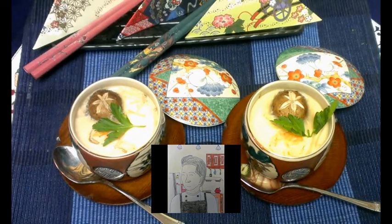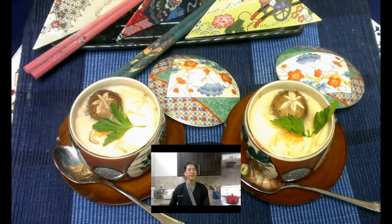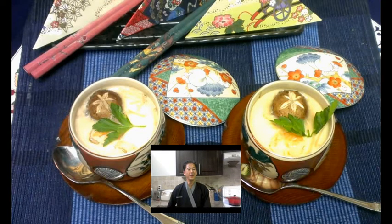Today we're going to make a Chawanmushi. Chawanmushi is like a Japanese quiche. You can put anything you like inside. Today we use shrimp and vegetables. Please take a look and enjoy.